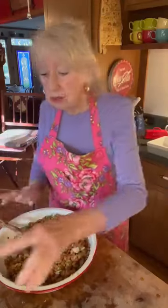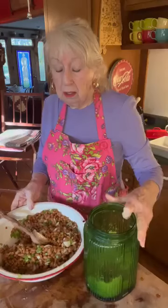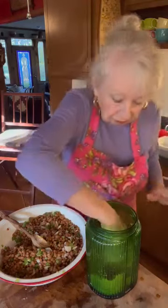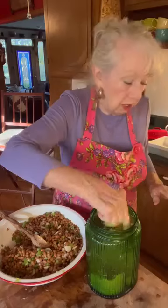This is the reason I drained it — because I'm fixing to put brown sugar and some barbecue sauce in here. That brown sugar is gonna melt and make a liquid, and so is that barbecue sauce, so if you left your liquid in it, it'll be too runny.